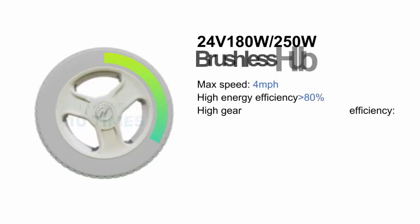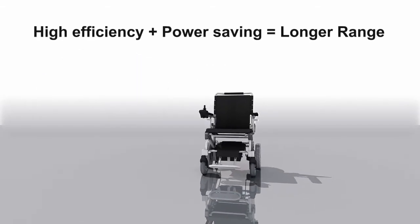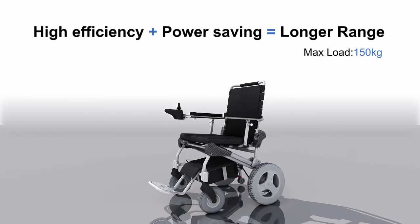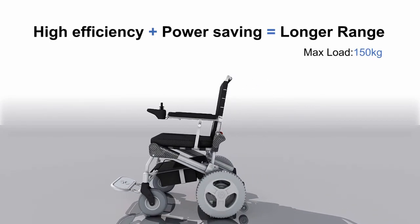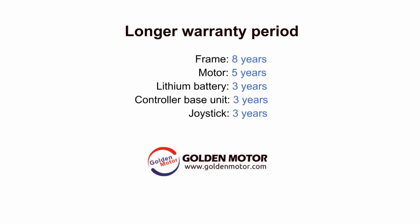24-voltage, 180-wattage or 250-wattage brushless hub motor. High efficiency plus power saving equals longer range. Max load 150 kg. Longer warranty period. eThrone — the best personal mobility aid.